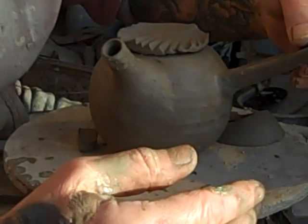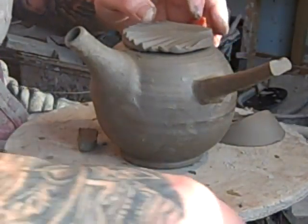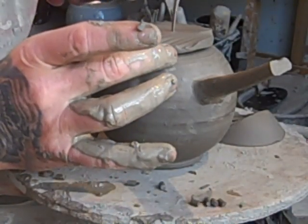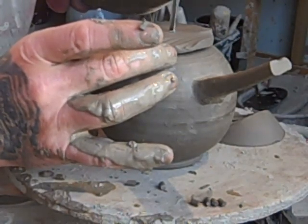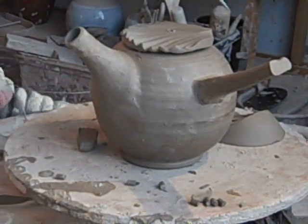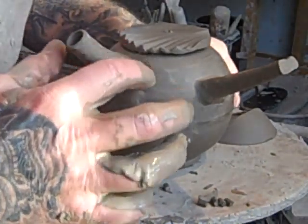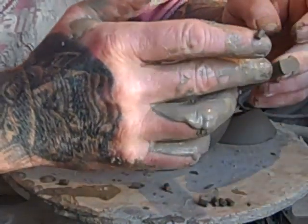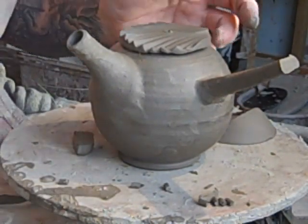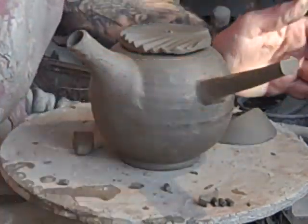There's the lid on it. All I need to do now is put the air hole in the top, so that when it pours it will pour without glugging. That's it finished. Pretty ham-fisted way of putting it all together on camera, but normally I work away from the camera. Apologies for my clumsiness, but that's it done.